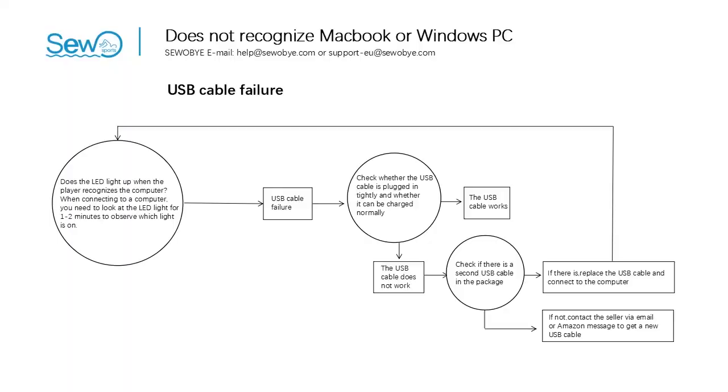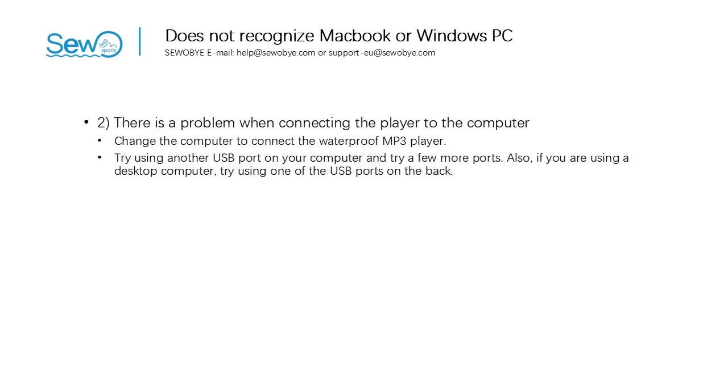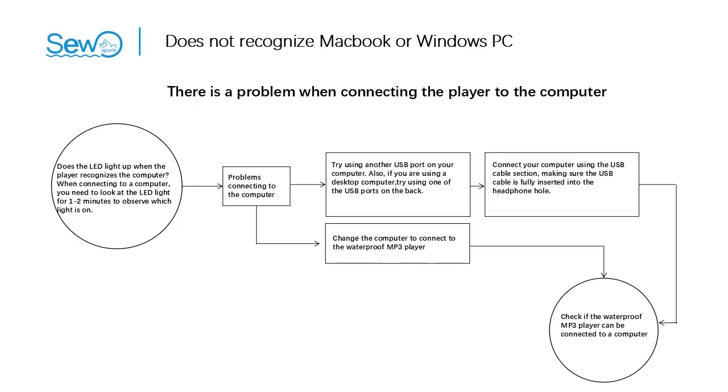Here is the flowchart for USB cable failure. Two: there may be a problem connecting the player to the computer. Try changing to a different computer — in most cases this will solve the problem. Try using another USB port on your computer, trying a few more ports. If using a desktop computer, try the USB ports on the back. Also refer to the USB cable failure measures above. If the above methods cannot get the player to connect to the computer, please contact the seller via email or platform message, or contact platform customer service.